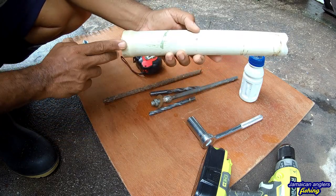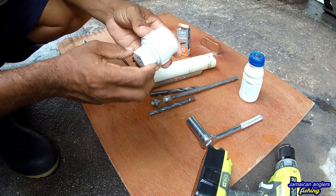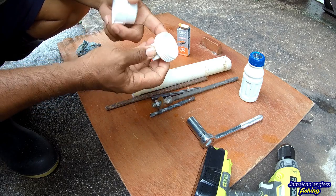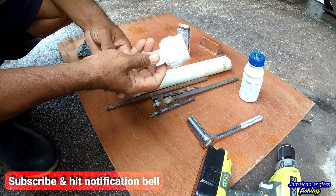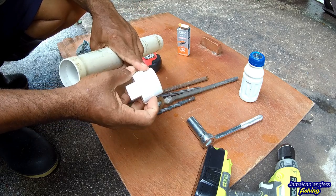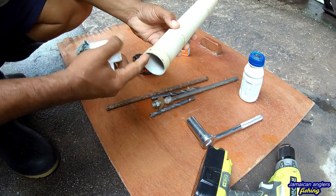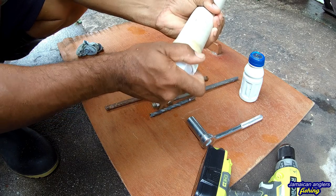Then you go to the hardware store and buy this — it's called a clean-out adapter, inch and a half clean-out adapter. Ask them for that. They might ask if you want the plug — yes, you want the plug. So you want the inch-and-a-half PVC clean-out adapter with the plug. You could use a coupling and push it onto the pipe, but I never do that — I want something more portable and lightweight.